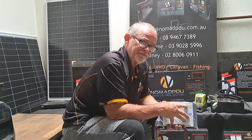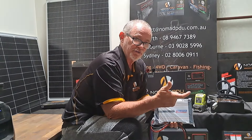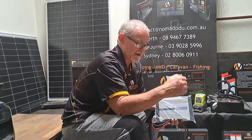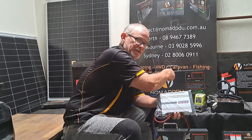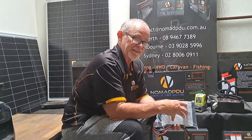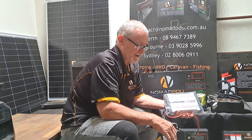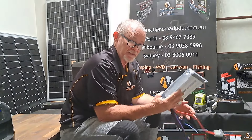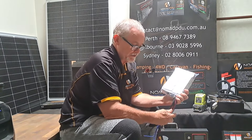This unit has a built-in VSR — voltage sensitive relay — which detects when the crank battery is running down in voltage, such as when your car is off. The voltage drops, this detects it and disconnects from the secondary auxiliary battery. This unit does everything for you: it regulates at 40 amp, handles solar input, and takes all the guesswork out of it. It's a very simple unit — connect to the crank with a fuse, connect to the battery, and away you go.